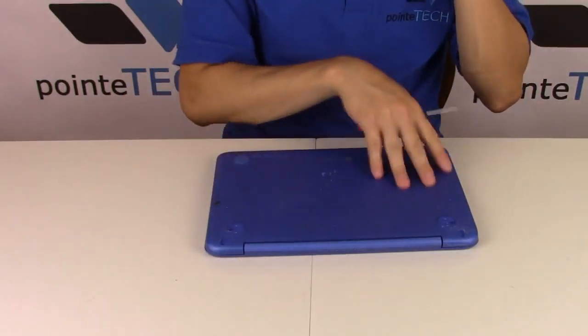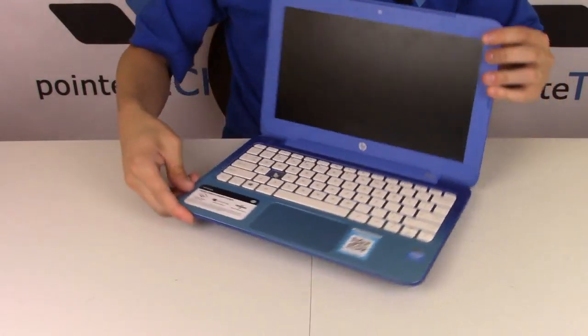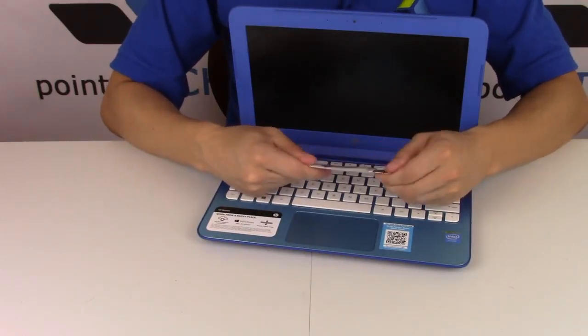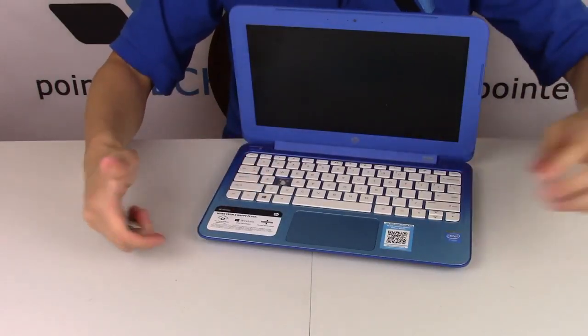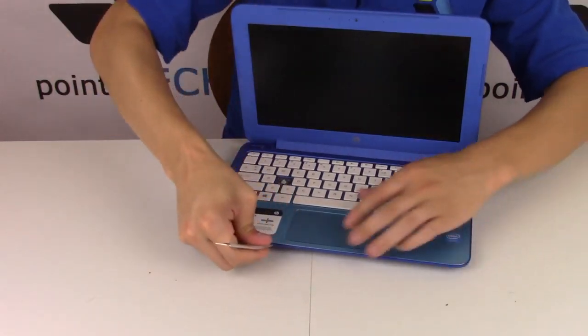I'm fairly confident I have all my screws off, but always go slow because there's always a chance you're missing one. Don't just rip it off. Take your pry tool — a small flat metal pry tool — insert it under your palm rest right there at the seam, and then just start popping it up.